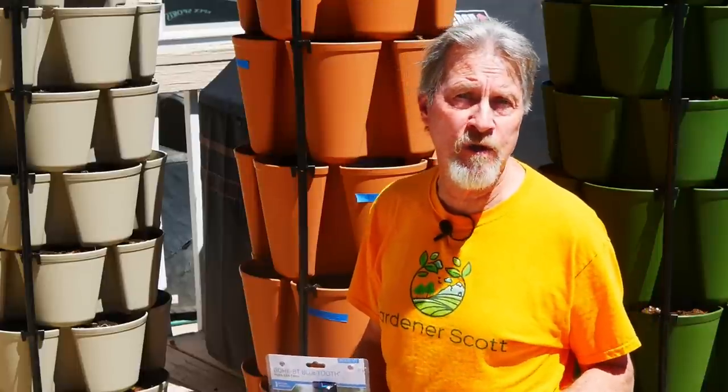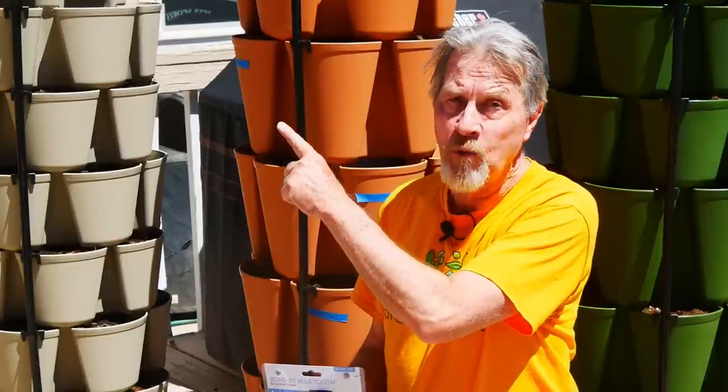If you want to see what else I do with my Greenstock, go ahead and watch this video next. I'm Gardener Scott. Enjoy gardening!